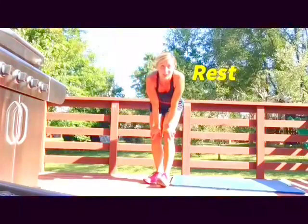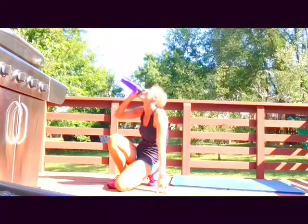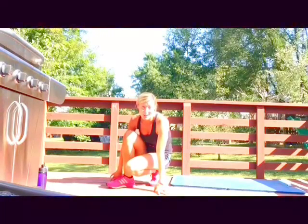We're gonna rest for 30 seconds, then repeat that circuit two more times. How do you feel? In 20 seconds, back to that walk-down push-up.